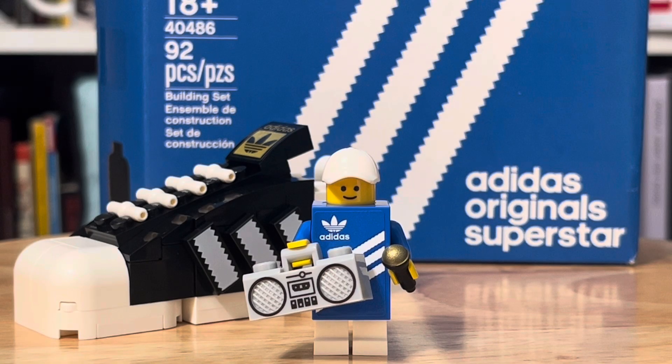There's only one minifigure in this, which I think is actually quite good. LEGO doesn't usually do minifigures with gift-with-purchases. And again, I'm not sure if this is one, but I'm pretty sure it is. A minifigure with a gift with purchase is always appreciated.